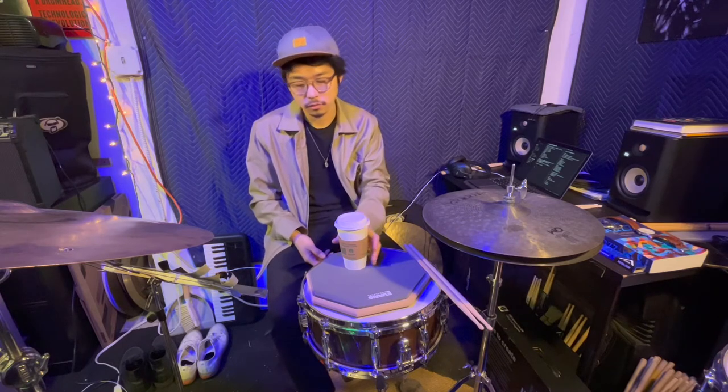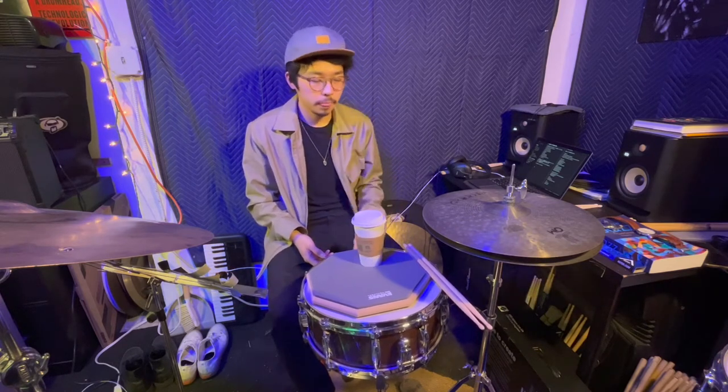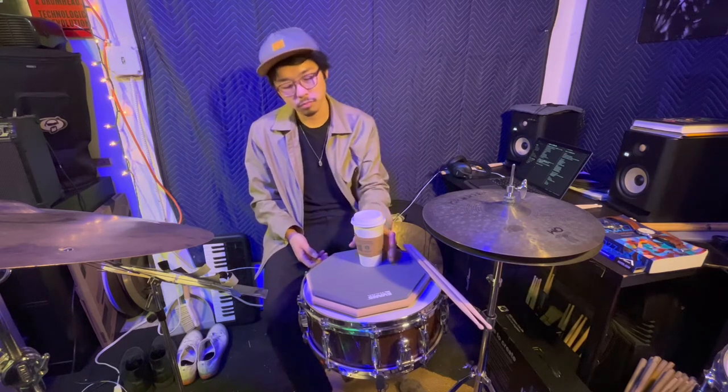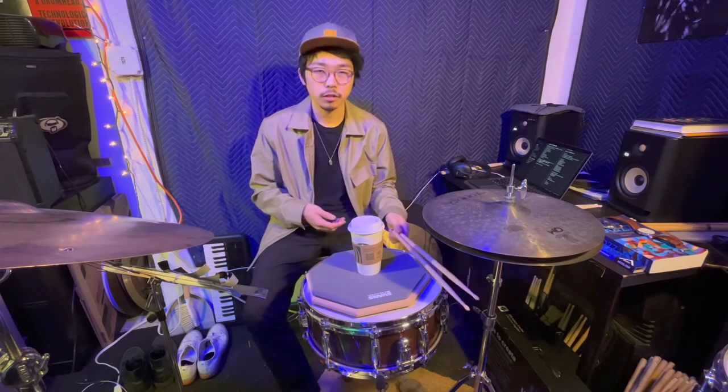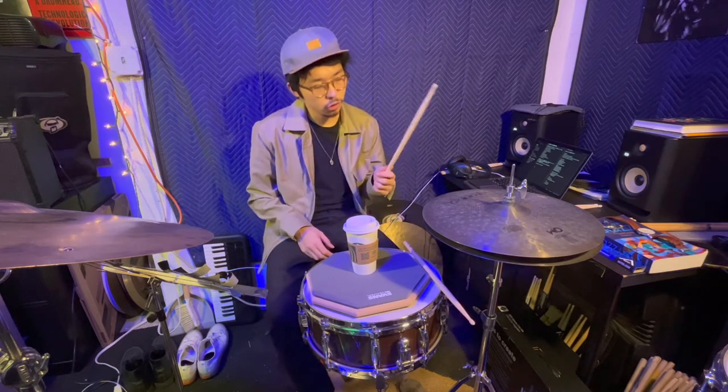Some people might prefer to hold their cup or bottle a different way, but the easy way is to simply grab it like this — you're not holding too tight, it's just natural, the way it works. In my opinion, you can use the same idea for drumsticks. Just try to hold your drumsticks as you would hold your cup or bottle.